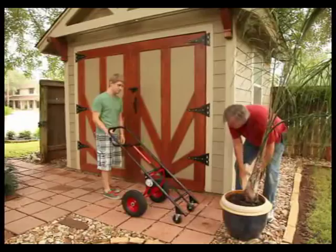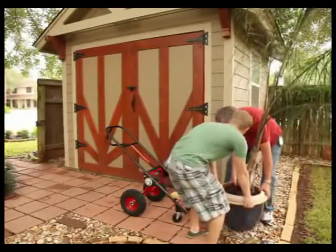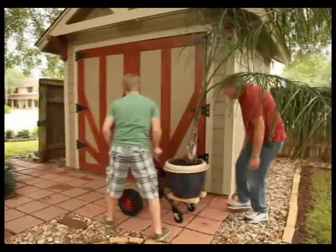Here is one more feature you won't see on a normal hand truck. Just add a couple of short 2x4s and you can easily move oversized objects like houseplants or anything else that needs to stay upright.